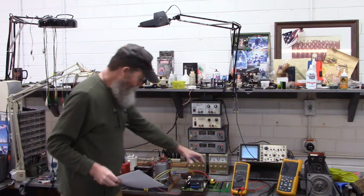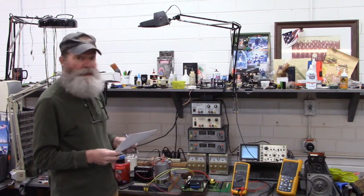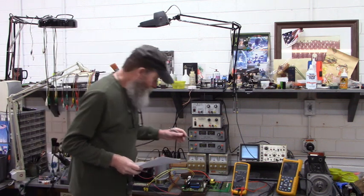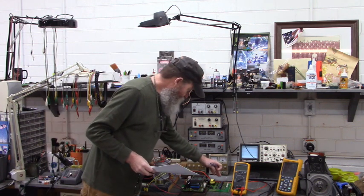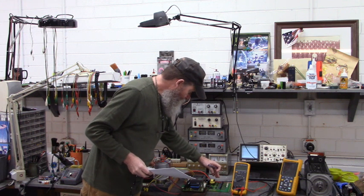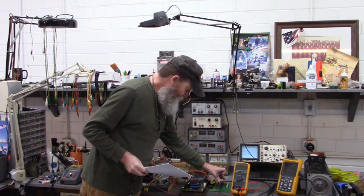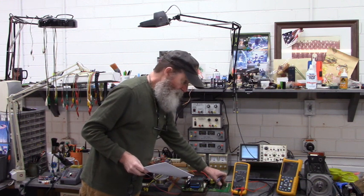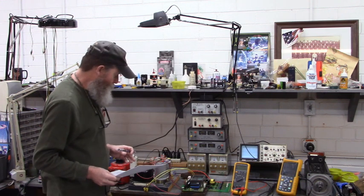I'm going to power it up outside the drive because the drive is still broken. I'm waiting on an IGBT for the drive that was shorted and cracked open, and in two of these firing channels I'm waiting on parts. I've removed the shorted parts so that it won't interfere with us powering up this board on the bench.